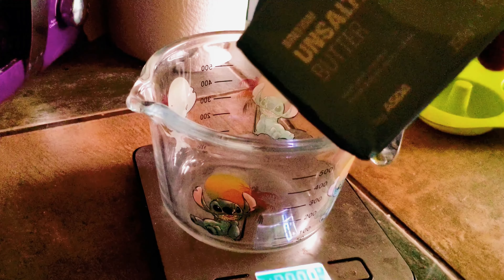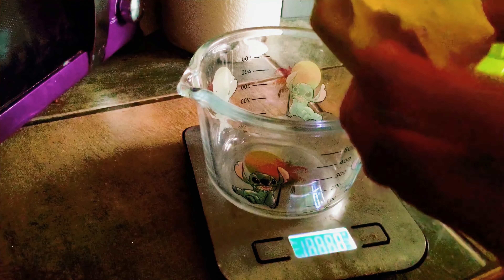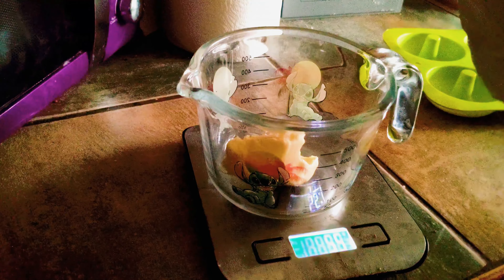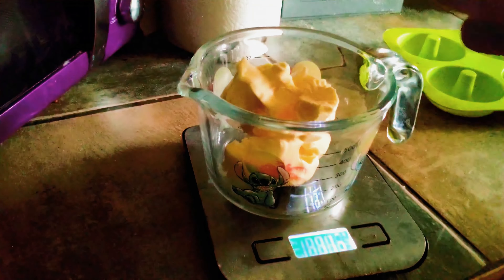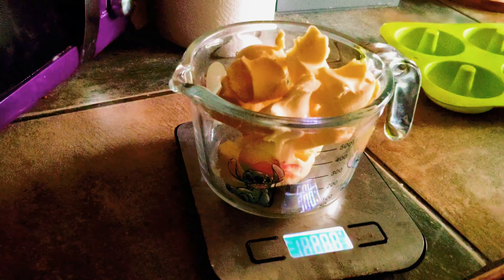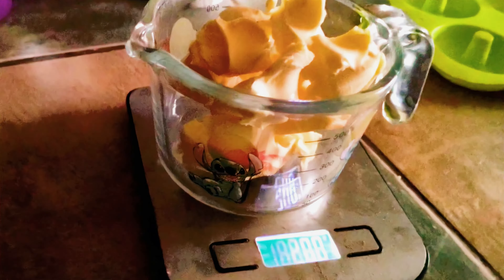Here we've got just some plain unsalted butter. You can use salted butter as well — it doesn't really matter, just depends on your taste preferences and where you're at in terms of your salt intake. I recommend breaking these down into little chunks like that so they melt a bit quicker. All I'm going to do is weigh out 200 grams. So there we have it, 200 grams on the scale.